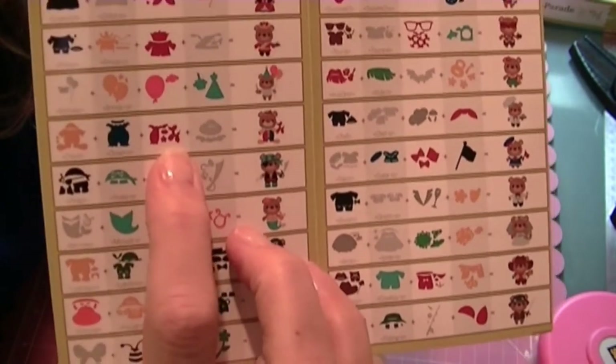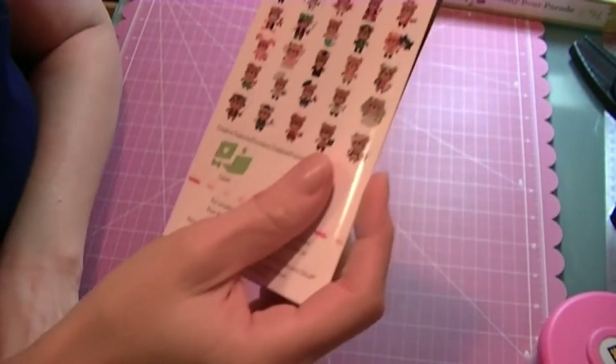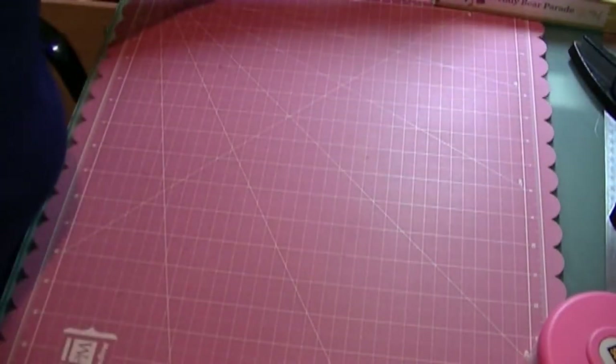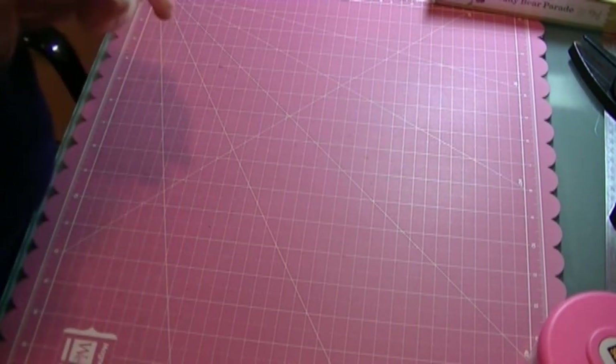And the balloon animal is right here. I did use the Cricut Craft Room to cut it out so I didn't have to cut out a bunch of pieces unnecessarily, and it was really quite easy to use.